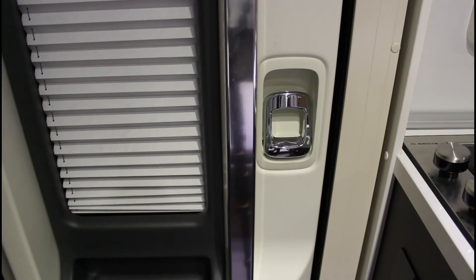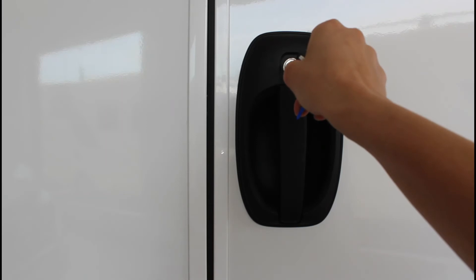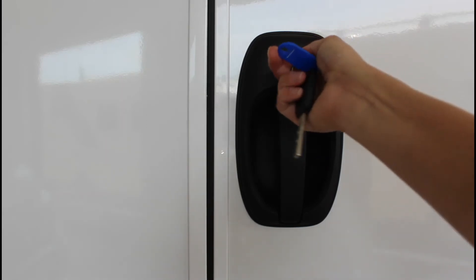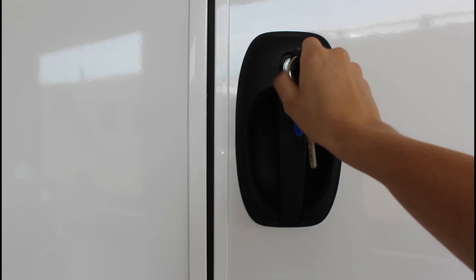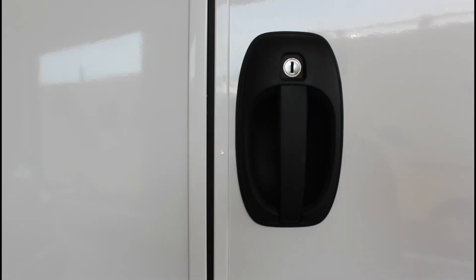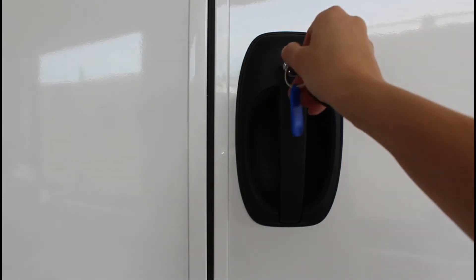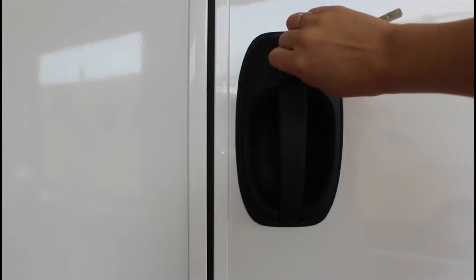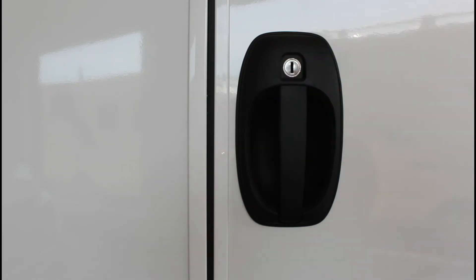La porta deve essere chiusa e bloccata durante la marcia o quando il veicolo viene spostato. Per aprire la porta dall'esterno, inserire la chiave, ruotarla verso destra fino al punto di scontro, portare la chiave nella posizione iniziale ed estrarla. Per aprire, basta tirare verso di sé la maniglia. Per chiudere la porta, spingere contro, inserire la chiave e ruotarla verso sinistra fino al punto di scontro. Portare la chiave nella posizione iniziale ed estrarla.